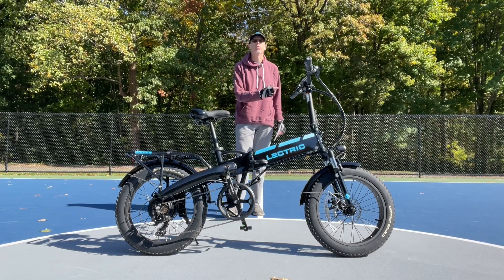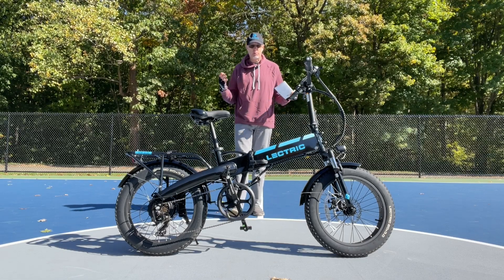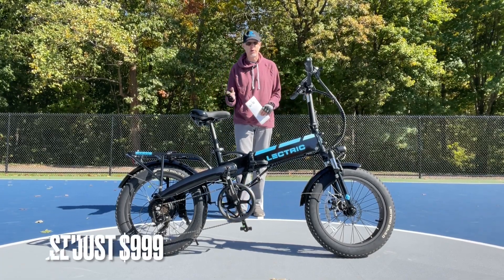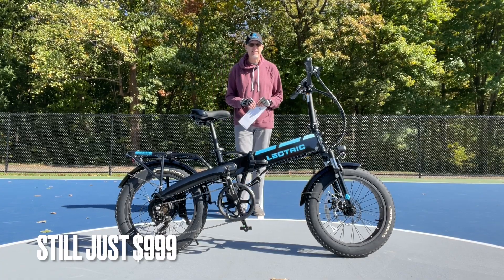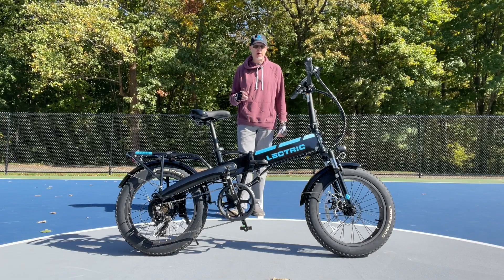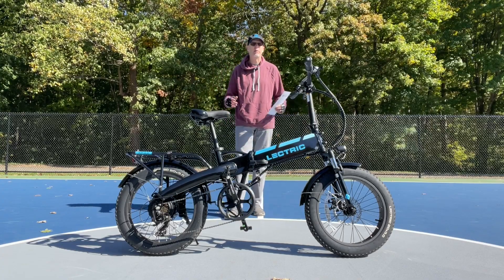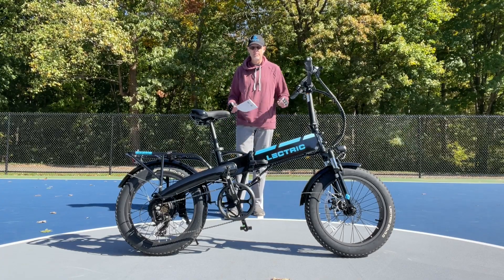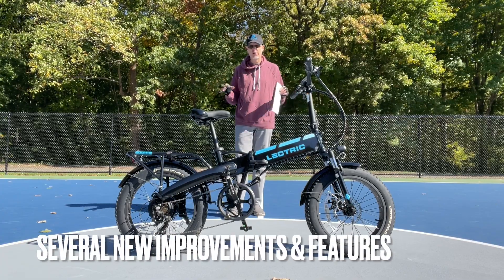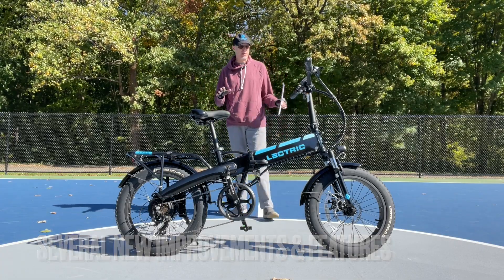I really applaud Electric for doing that. When you hear the price on this - which is the exact same price as the 2.0, $999 for the 10.4 amp hour - you're gonna love what you get in that new package. The 2.0 was already my best value e-bike pick, and the 3.0 is even better. So just think about that: $999 with a whole host of new features we're going to go over today. At first glance it looks kind of the same, but there are a lot of small changes and some big changes too.